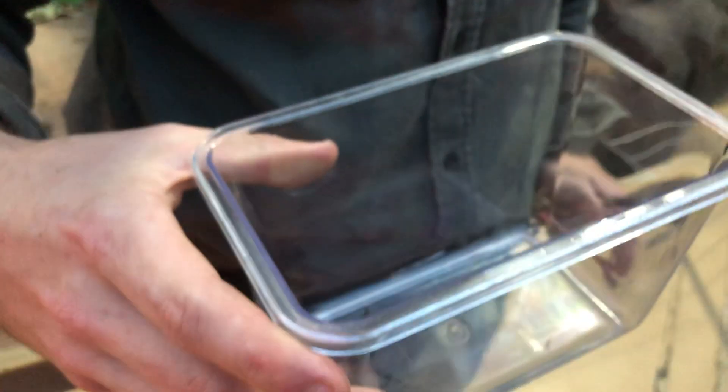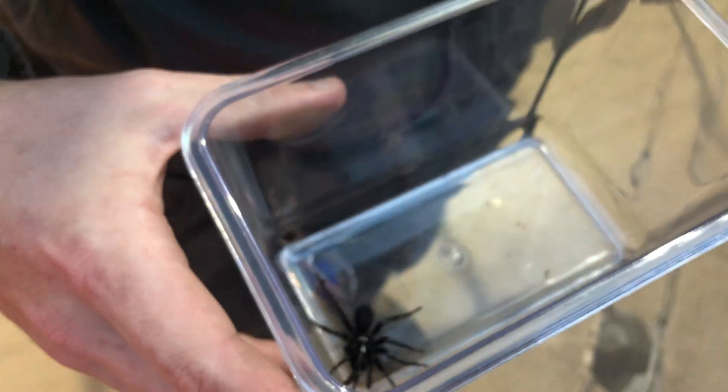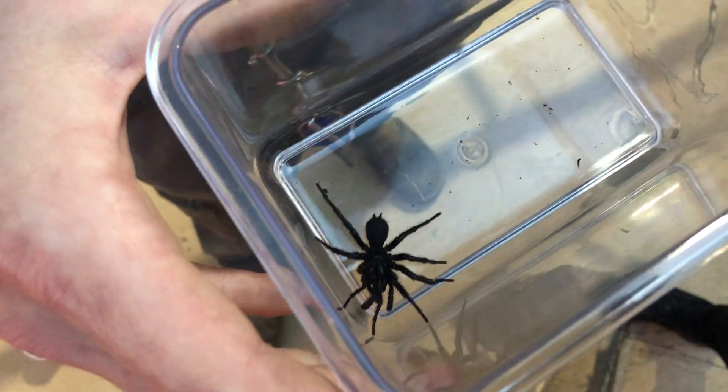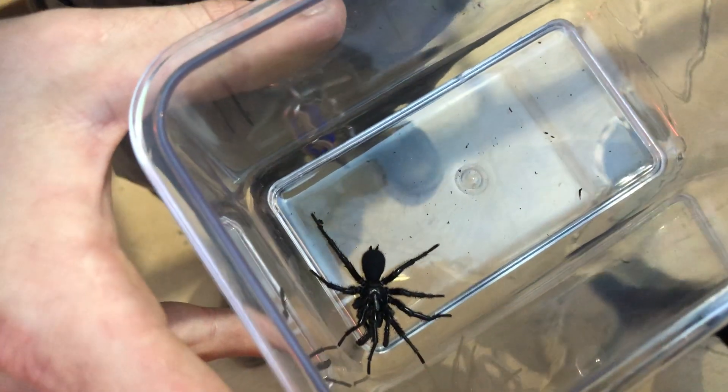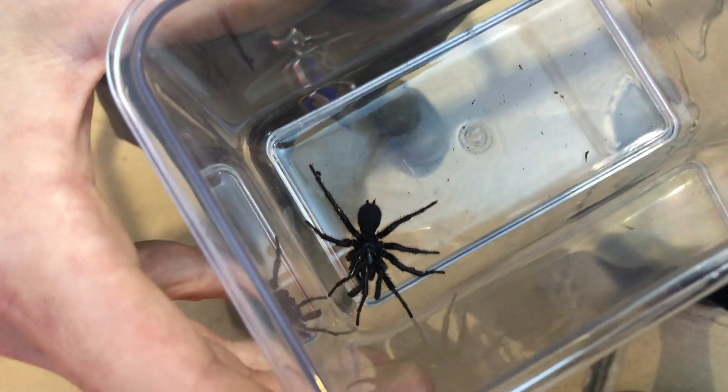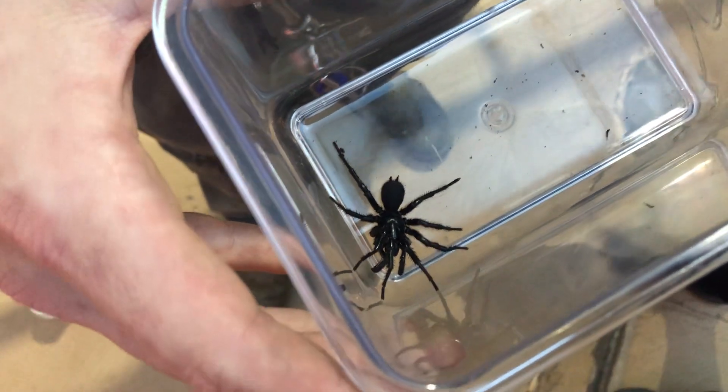Male funnel-webs tend to move far more than a female. The females are the larger of the two — they might get up to about seven centimetres, whereas you can see this one here is about four centimetres in length, and this is quite a large male. So the male is the smaller of the two, but the far more dangerous, and also the one you are far more likely to encounter.